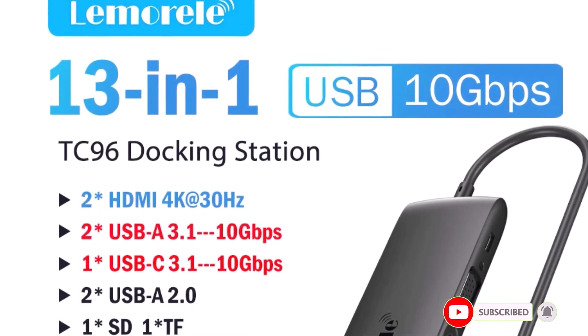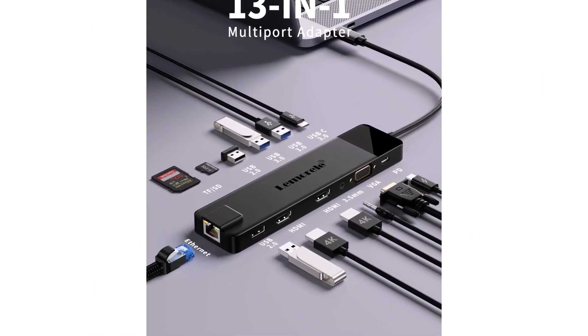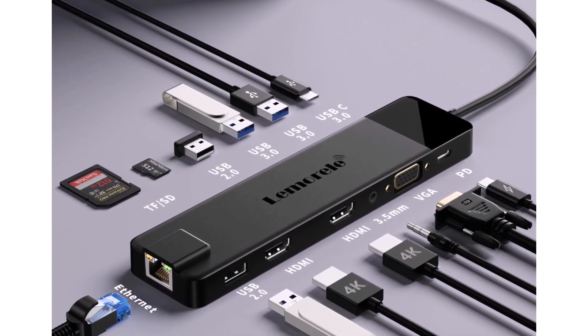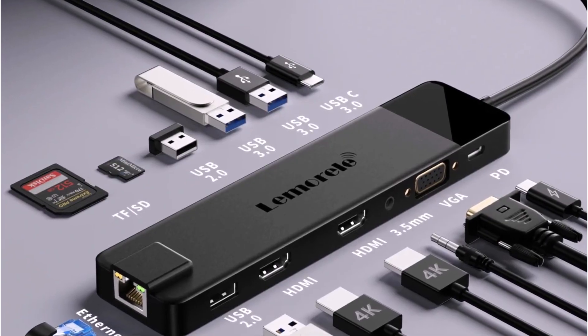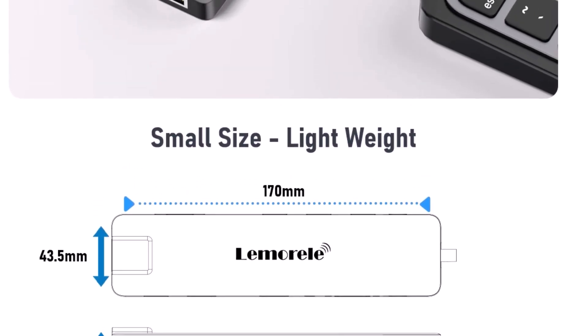It works perfectly with both MacBook Air and Windows laptops, with true plug-and-play, no drivers needed. With 4K HDMI support, the screen looks super crisp, detailed, and the color accuracy is excellent. For internet, the Gigabit Ethernet port provides a much more stable connection, perfect for gaming or heavy tasks.